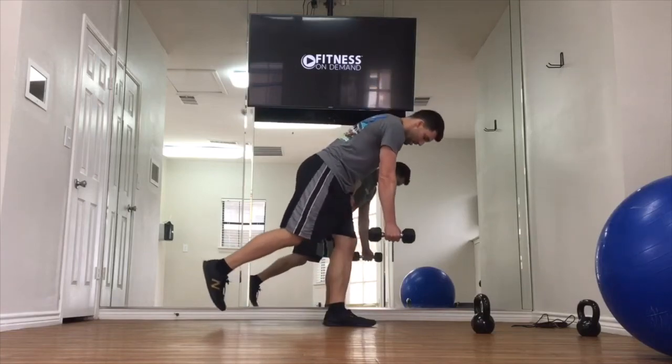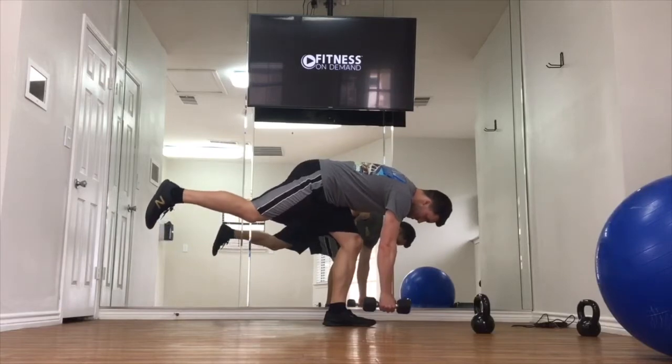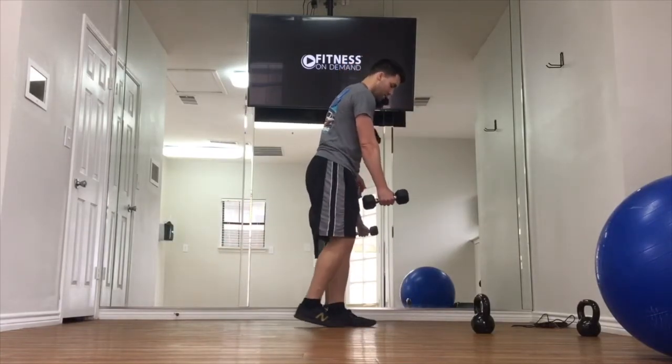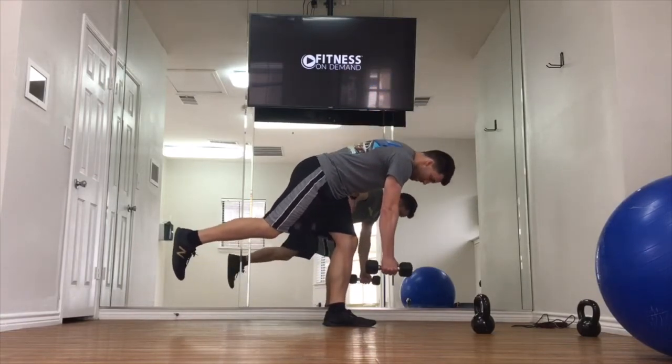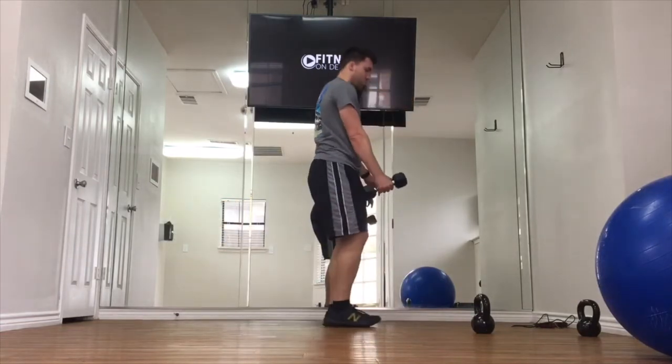For the single leg deadlift, you can use either a dumbbell or a kettlebell. Your goal is to start with a soft bend in your knee and really try to minimize any side-to-side shake in that knee. Focus on your core engagement and try to drive this movement with your back leg, sending the leg back and then feeling a stretch in your hamstring of the planted leg.